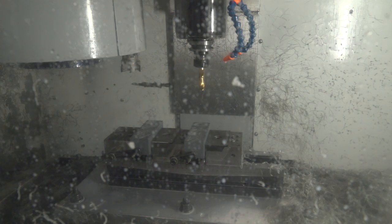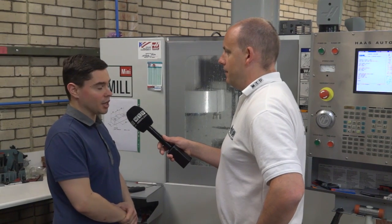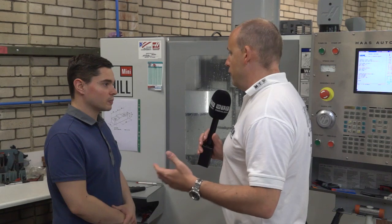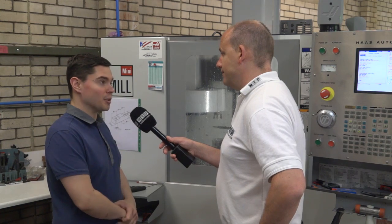And they've got a tool changer on these - is that enough tools for you? It's a 10-pocket tool changer on the mini mills as standard, and for most of our small components that is enough. The investment in the VF2 and VF3 super speed gave us more tool capacity for larger, more complex parts, but these are plenty suitable for our smaller components. If you've got a smaller machine shop but want more spindles, they're perfect - you can cram them in and they're brilliant. Make more parts, make more money. Exactly.